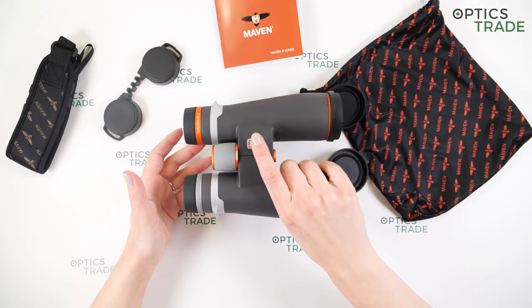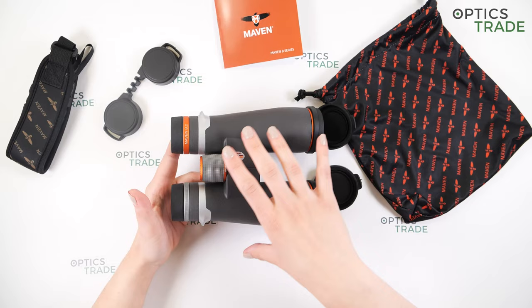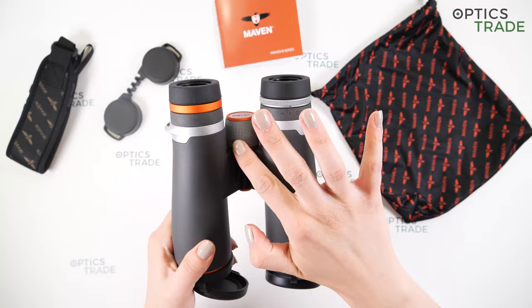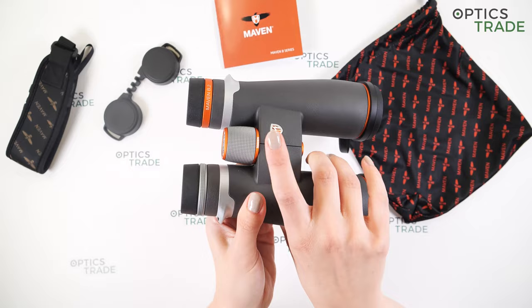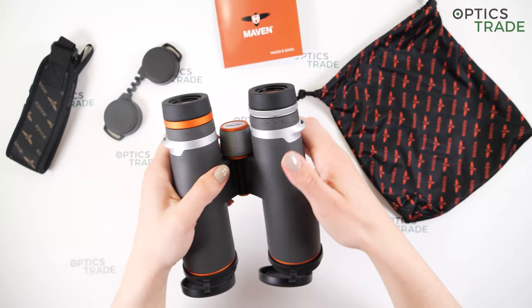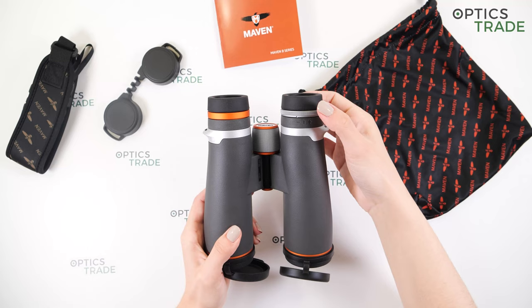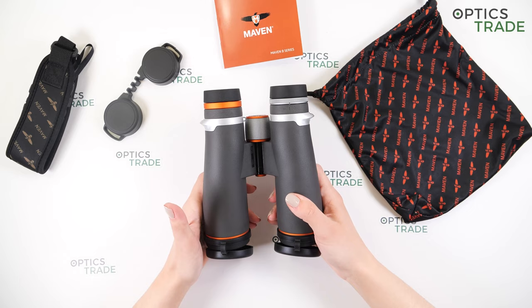Let's move on to focusing. The focusing knob and the diopter knob are made out of metal — this is a really nice addition to the overall design of these binoculars. We have dots all around the knobs to help with the grip. The turning is really smooth. The knob is positioned in the center at the end of the bridge, nicely positioned and easily accessible. We have the diopter setting on the right eyepiece, and the turning is really stiff, which is a good thing. We have plus and minus markings and a line to see where your diopter is set.